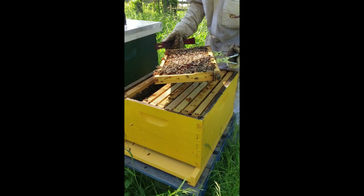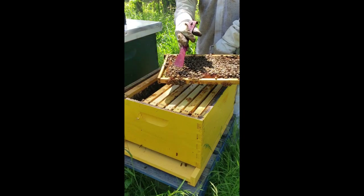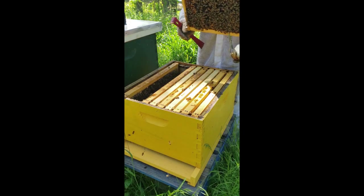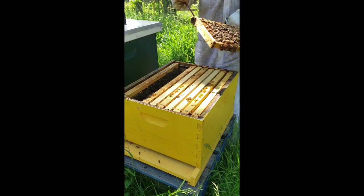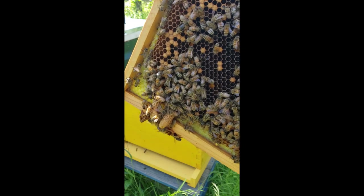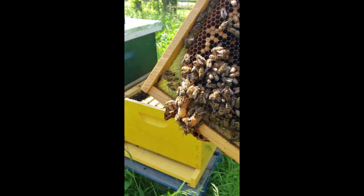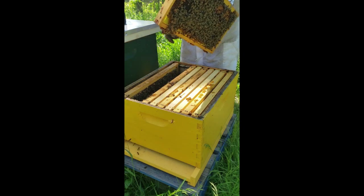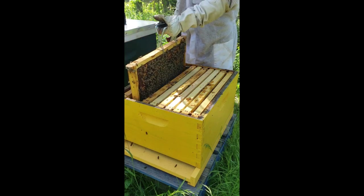Let's see here — ah, here we go. Big ol' capped queen cells. They have not hatched yet. In fact, this one over here isn't completely even sealed up yet, but the one is just huge. Look at how big those queen cells are — those are just massive queen cells. So I have two queen cells on that frame.